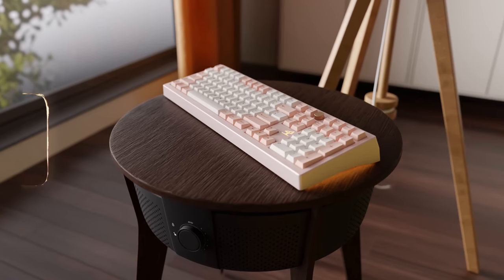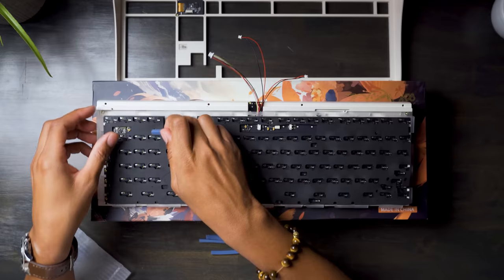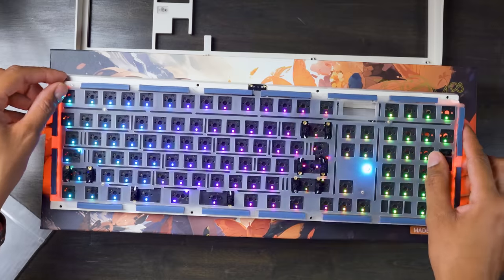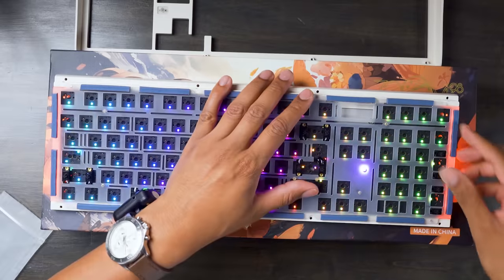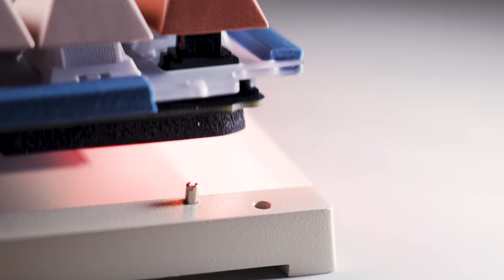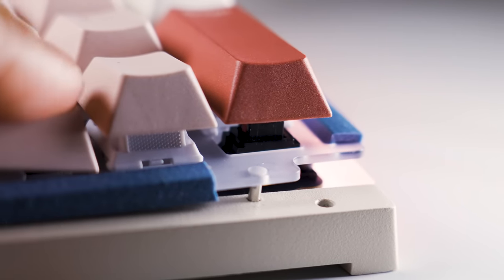Let me know in the comments which one you would prefer, even though I already know what you're probably going to say. The Zoom 98 is a gasket-mounted keyboard, and the gasket-mounted style is really nice. I've really grown a liking to these sleeve gaskets, although they could have maybe tried something a little different on this one. The little alignment pins built into the bottom case help hold the plate in place and are super helpful as well.